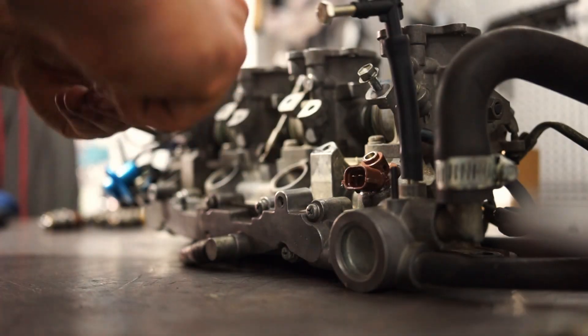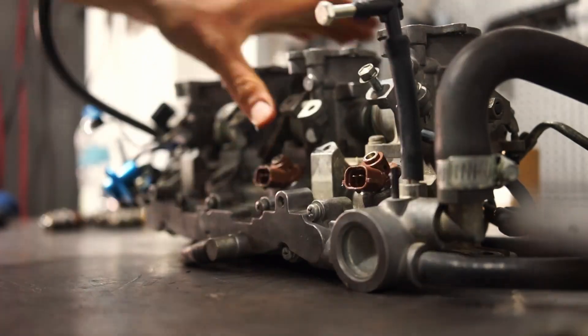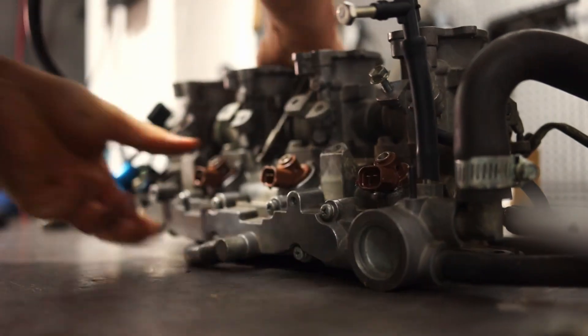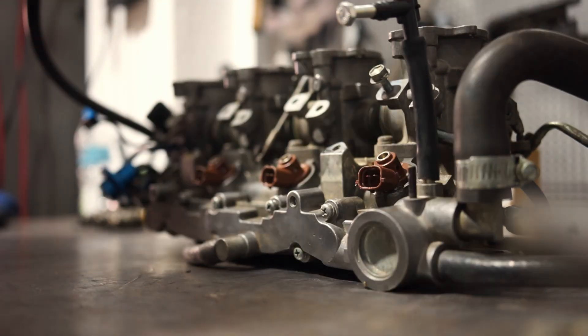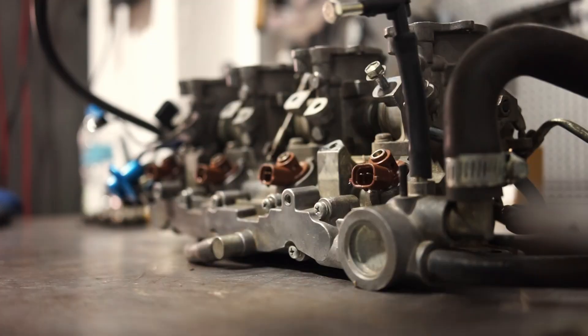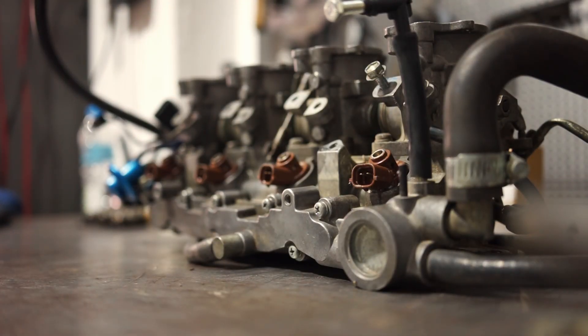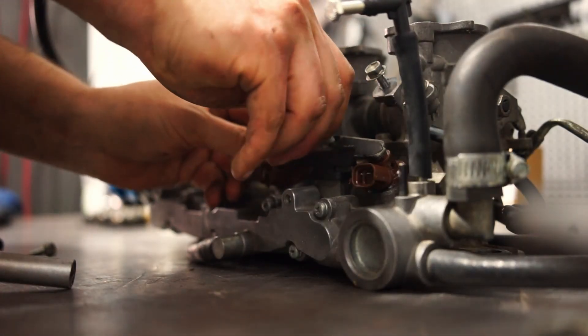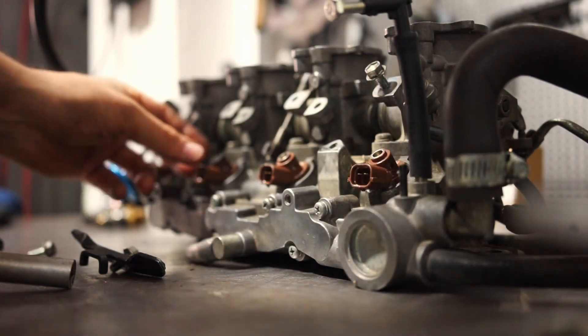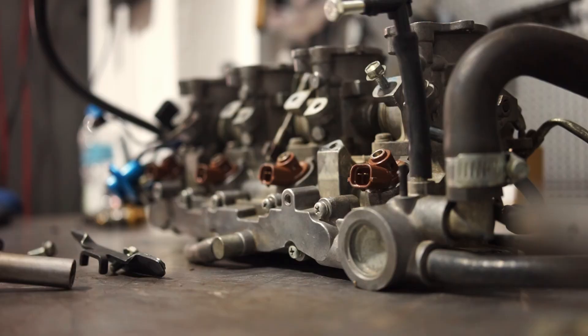If you don't feel comfortable doing this yourself, I also offer tuning services for a reasonable price — just let me know on Instagram, the link is in the description below, and I will be able to help you out with any tuning, advice, or questions you have. In my case I am upgrading from 295cc stock injectors from the stock Toyota 4A-GE Silvertop to 800cc SART injectors.